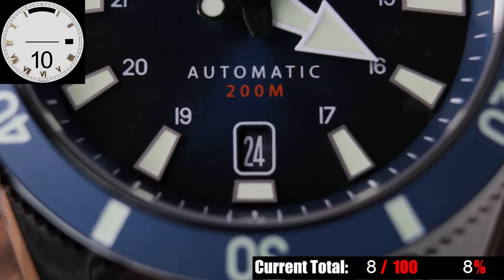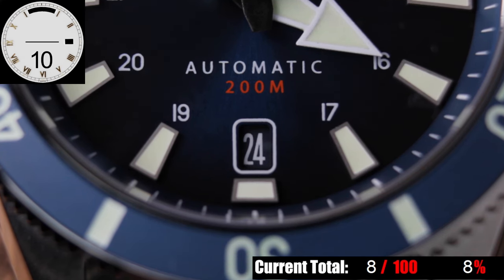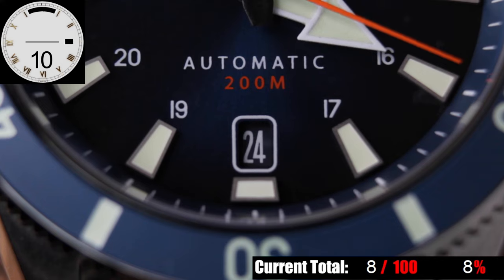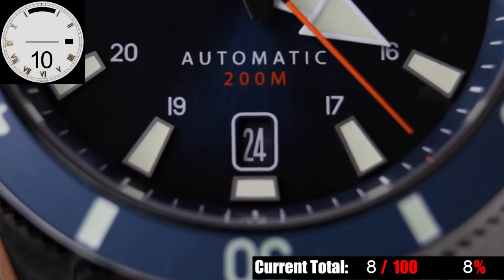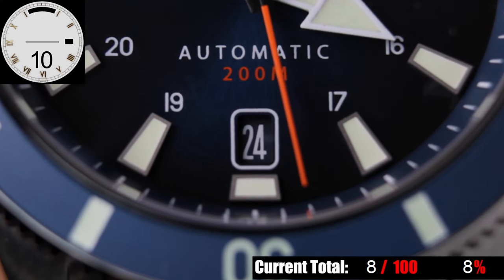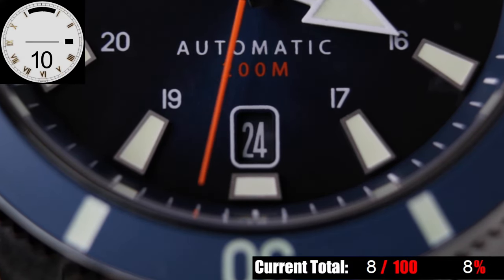At 6 o'clock, you have a date window — and here's something that blew me away, because I bring it up as something I wish watch brands would do with their date discs, but almost nobody does: they have a dial-colored date disc to match the dial. That's a small detail that most watch brands get wrong, in my opinion. I also like the tall but neat font they used for the numerals here — it's small, but it's easy to read.